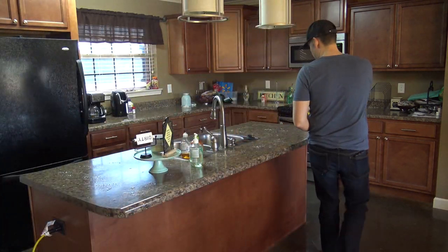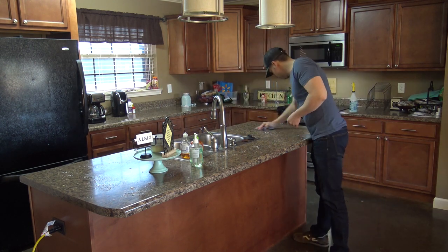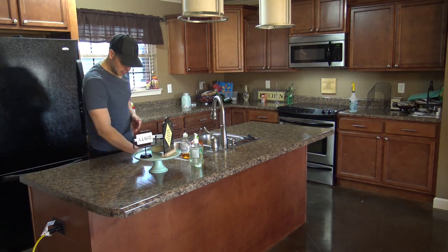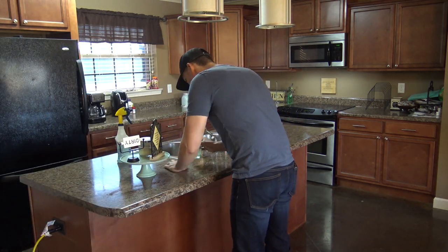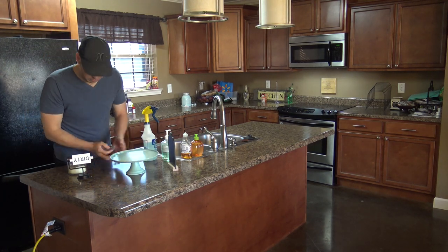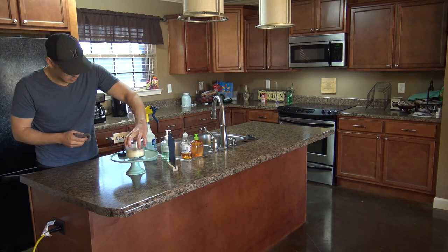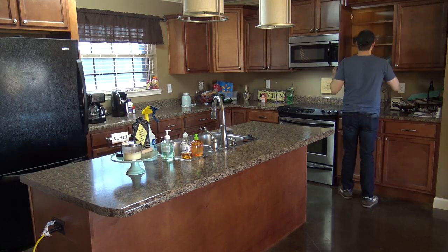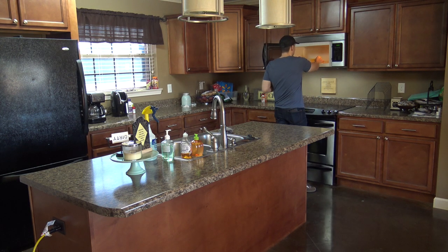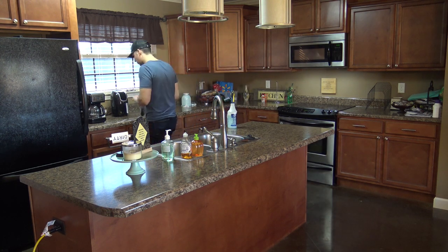Now it's time to do some actual kitchen cleaning. First, if you have a window with a blind, go ahead and dust that first. After that, start with the countertops. I'm using a DIY countertop cleaner with a regular washcloth — the cleaner is one-fourth cup distilled white vinegar, a couple squirts of Dawn dish soap, and fill the rest of the bottle with water. Also, at some point while cleaning your countertops, put a bowl of water in your microwave and run it on high for seven minutes.